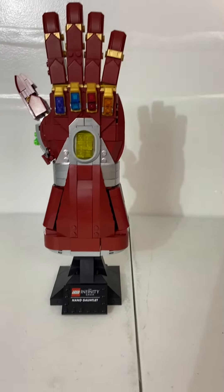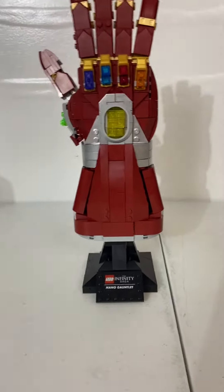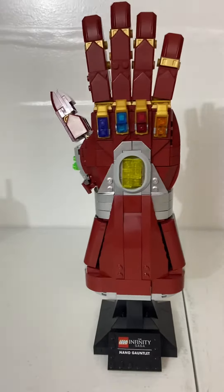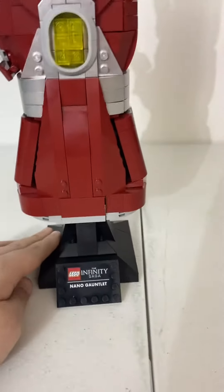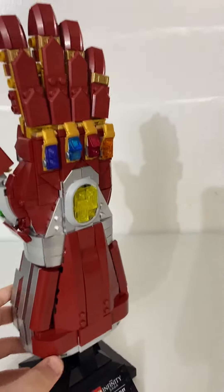Hello everyone, welcome to my channel. Today I am going to review the LEGO Marvel Nano Gauntlet. There's not much to this set — it is an 18-plus set, so it's meant for display, not for play.